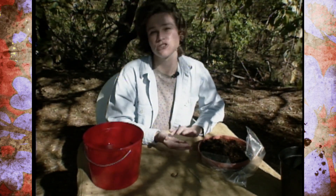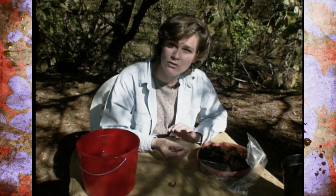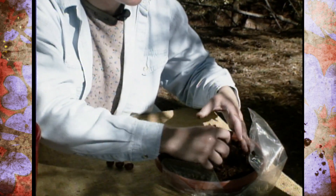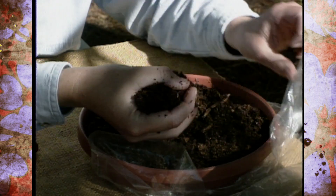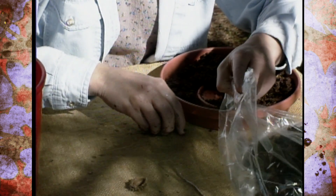We're going to stratify these, which is actually a cooling process that is essential for acorns and many other nuts to go through in order to sprout. All you do for this is take some peat moss that's been pre-moistened — I've worked some water through it until it had enough water not to drip but to stick together — and fill a baggie with this peat moss. Then place the acorns in the center of that peat moss so that they'll stay moist, and tie that up.